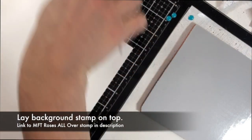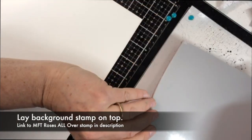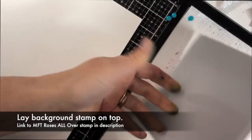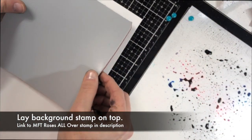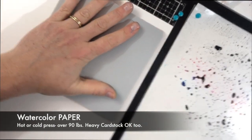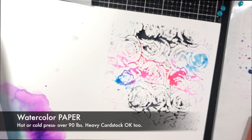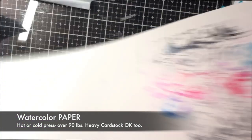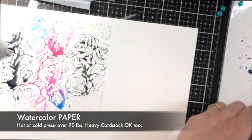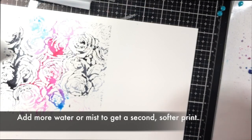You'll see the color kind of spring to life, then go ahead and lay your background stamp on top of it. I noticed not all of it was covered, so I rotated it and padded it a little bit, then press it into watercolor paper. Watercolor paper is really nice for this technique because it's heavy, meant to absorb, and allows the colors to move around. You can use heavy cardstock — 120 weight or better — but the best results really are with watercolor paper.